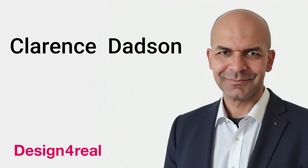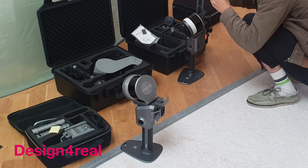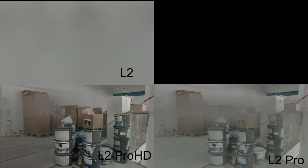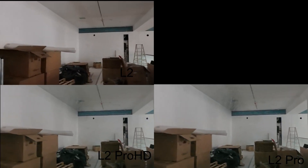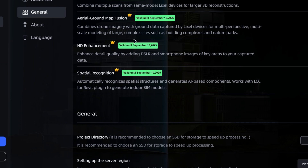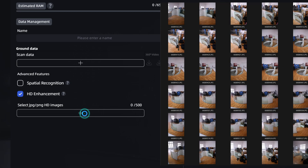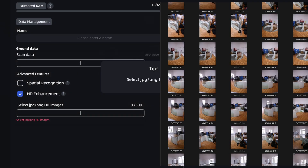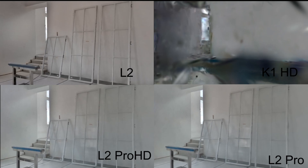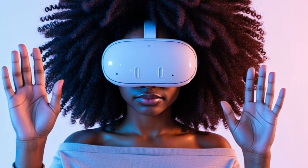Hello, I'm Clarence Datsun from Design for Real. I recently had the opportunity to test three different X-Grid scanners back-to-back to see how they perform in real-world conditions. At the same time, we also explored X-Grid's new HD enhancement feature to evaluate how it impacts visual quality. This HD feature works by incorporating additional high-resolution photographs into the scanning workflow, offering a new level of detail for demanding XR applications.